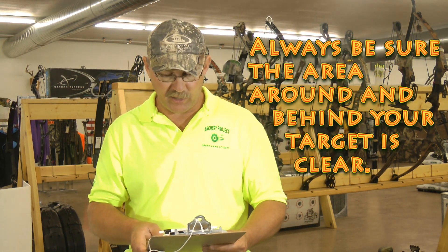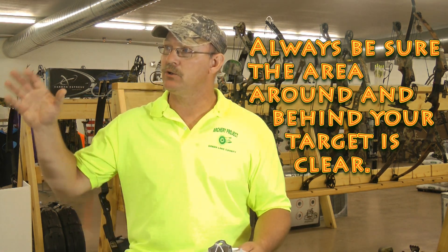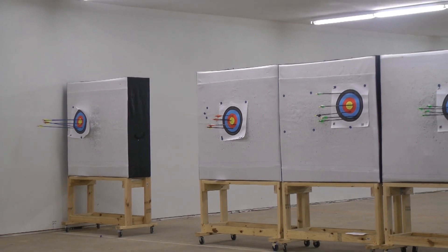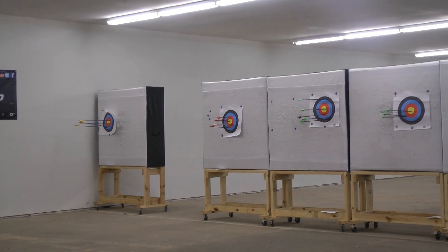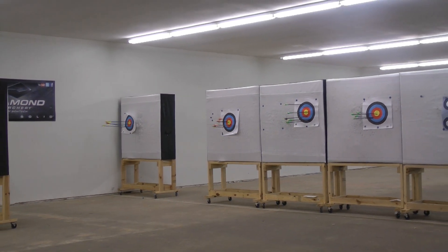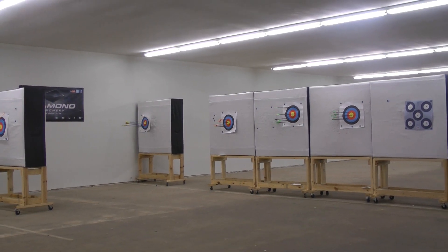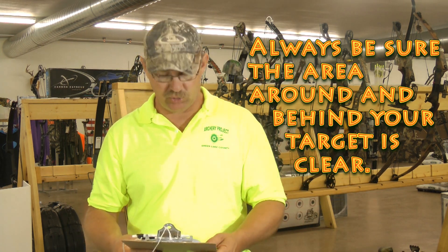Always be sure the area around and behind your target is clear before you shoot. At the indoor range we have a large room with a backstop. At the outdoor range, make sure the area is clear — you're not shooting up against the back of a building where people may be, and there are no animals in the background. We want a nice clear area to shoot.